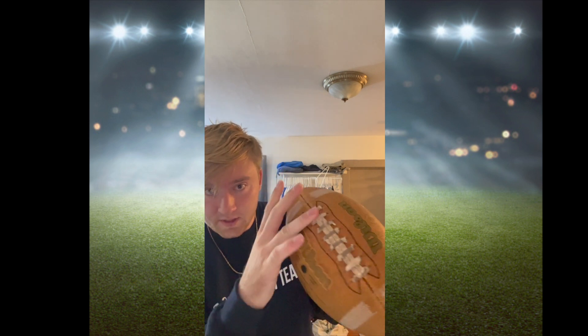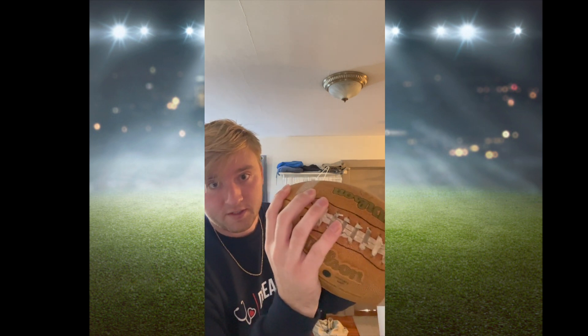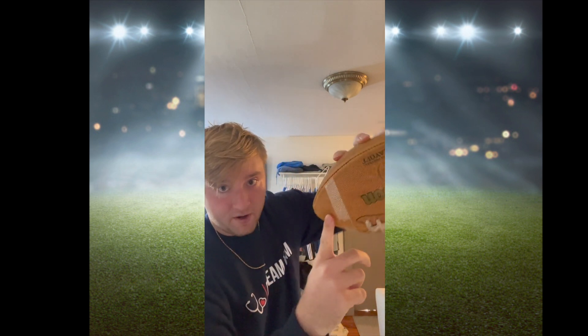The most important thing is how you hold the football. Everybody might do this a little bit differently, but this is the way that works best for me. I put my ring finger on the first lace at the very top of the ball, then I skip the second lace, and then I put my pinky finger on the third lace. That's important because when you throw the ball, the last finger to come off will be your pointer finger, and that's what makes that nice spiral you always see on TV.